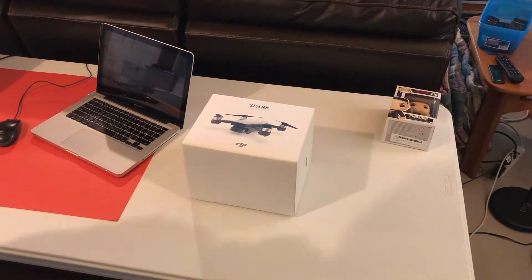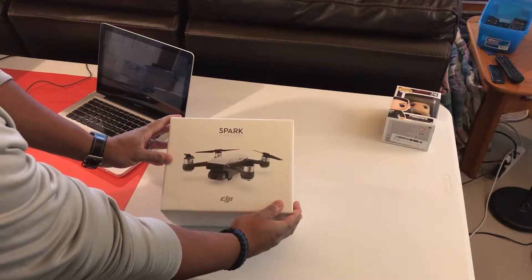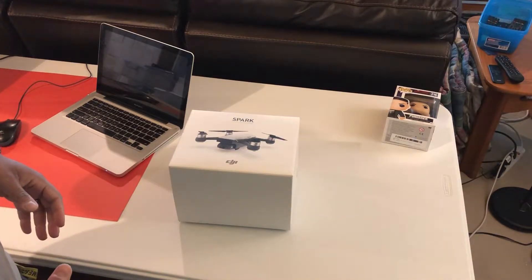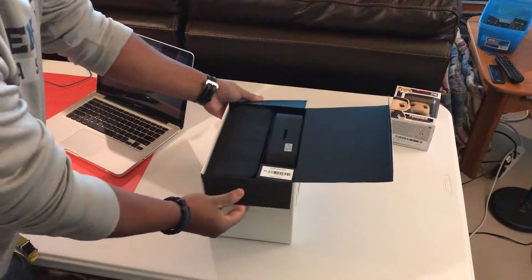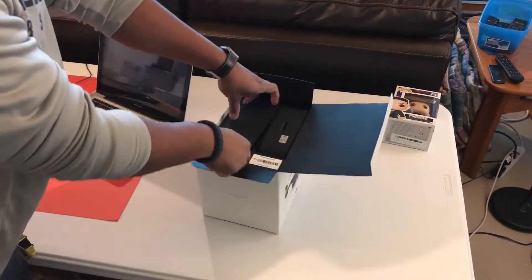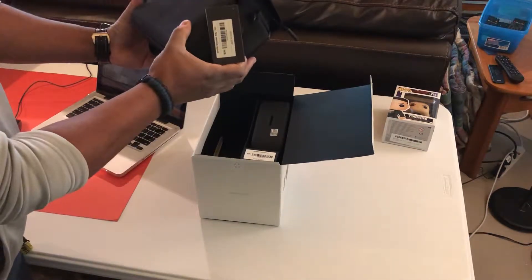Merry Christmas! Today I am going to start by opening up the DJI Spark — just got this, it's the fly more combo. It's got a few extra niceties added to it, so let's find out what it all has in it.